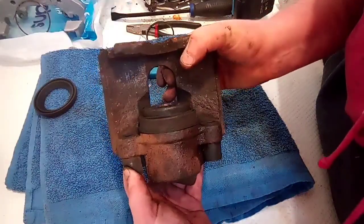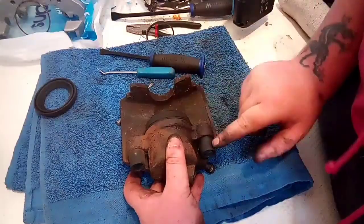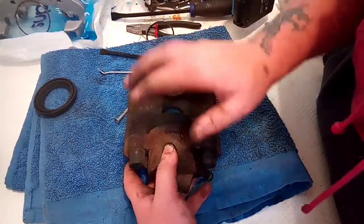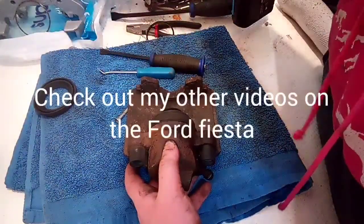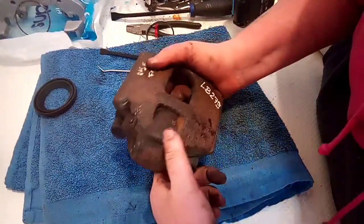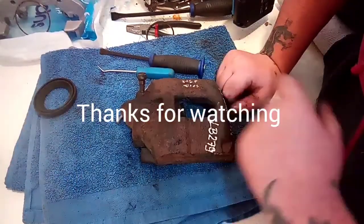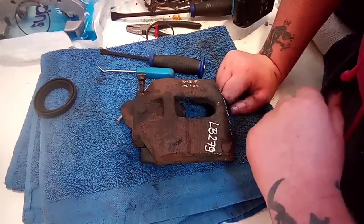We are going to completely refurbish this caliper and I'll do a proper video on that — putting in all new boots, cleaning everything up, and actually fitting a new piston. So we shall do a video on that. Thank you very much for watching. If you want to see other videos, please have a look and subscribe.